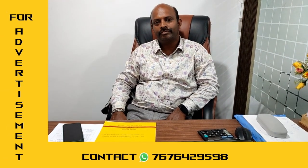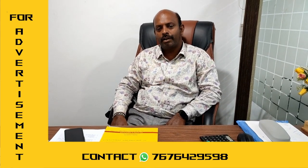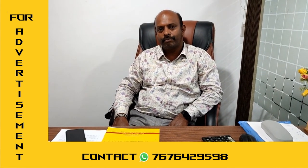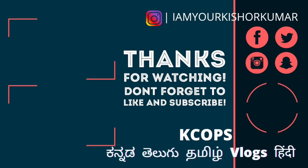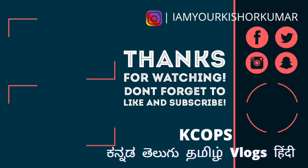For our subscribers, please give some discount. Surely we will — just ask them to tell your channel name and show the subscriber icon, and we will do it. Thank you very much. For this reason only, you have to subscribe to my channel. I will catch you in another video. This is Kishore Kumar, you are watching KCOPs Vlogs. Bye — see you in another video.